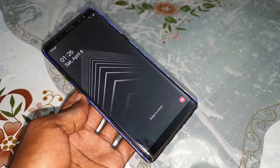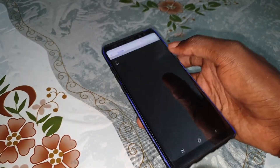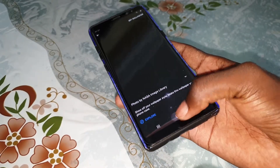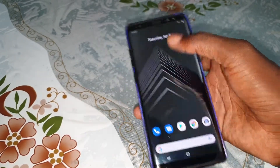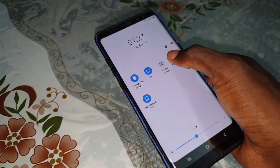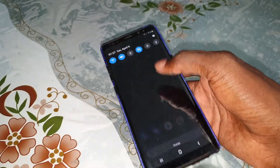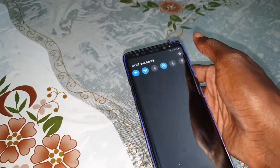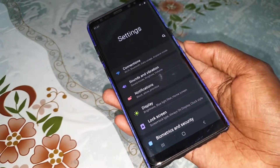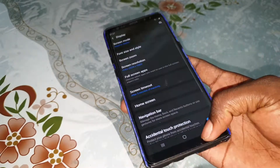So nice, very good. As you can see, this is Android 9P — beautiful. Wonderful settings, and display set to five minutes.